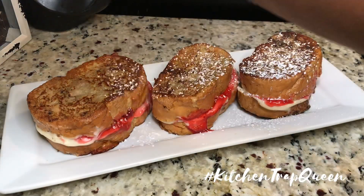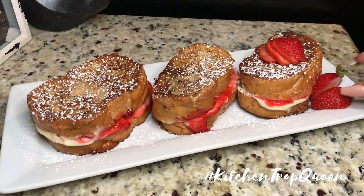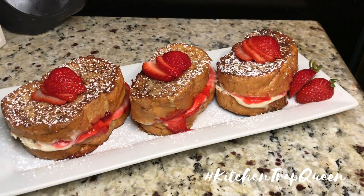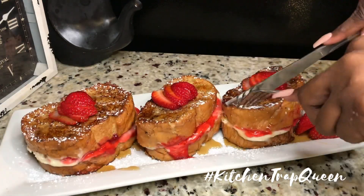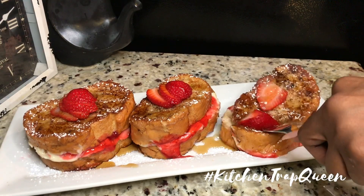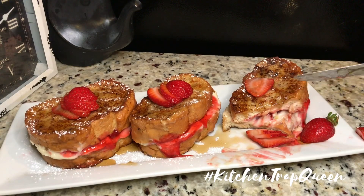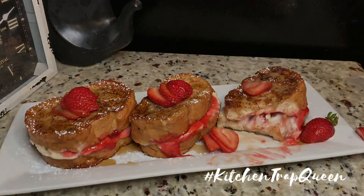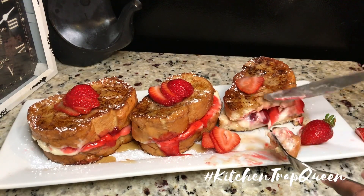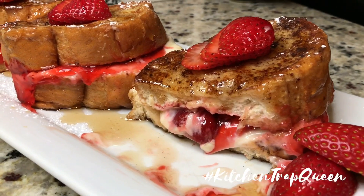Now I'm just gonna plate it with a couple of strawberries and some powdered sugar, and that's it. Strawberry cheesecake stuffed French toast — these were very good. The only thing I forgot to mention is to put just a little bit of sugar in your egg mixture for some added sweetness. I ate it with some syrup and that was it. Make sure you like, share, subscribe, all that good stuff, and I'll see you guys in the next video.